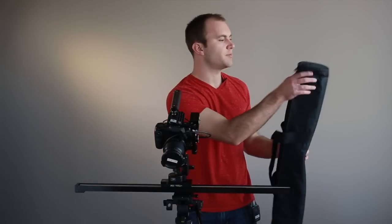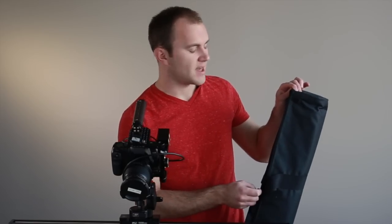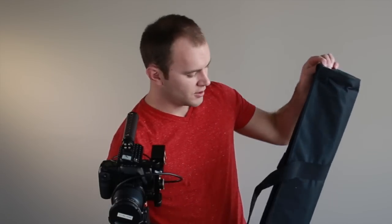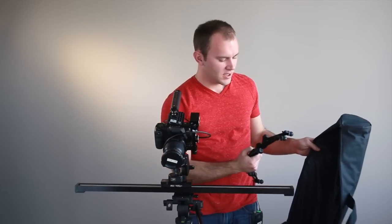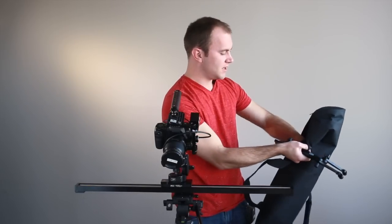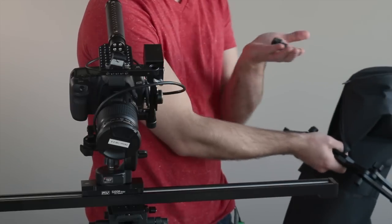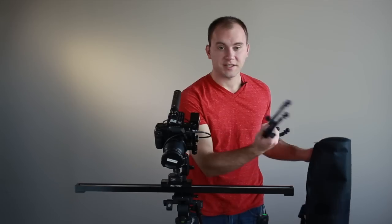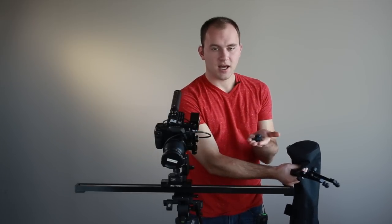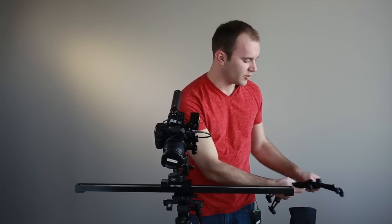I also have the bag here with me — it's a nice bag, fits really well. One criticism is that with the feet attached you can't really fit everything into the bag, so you'll have to remove the feet, but that's really not an issue. They've given you nice little pockets inside the bag for holding everything. I'm holding the two knobs for attaching the legs to the slider, and I would like to see a way to keep the knobs with the feet, because you could easily lose these two things and be in trouble.